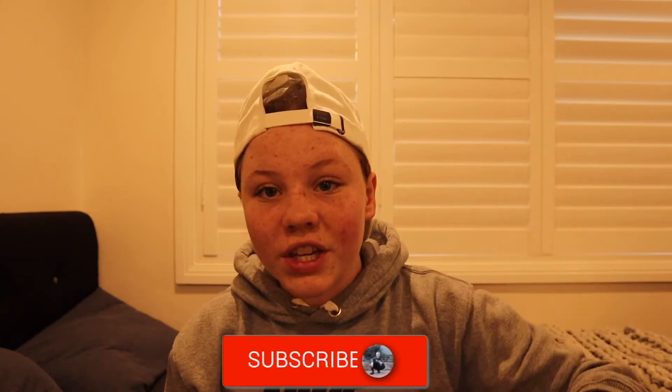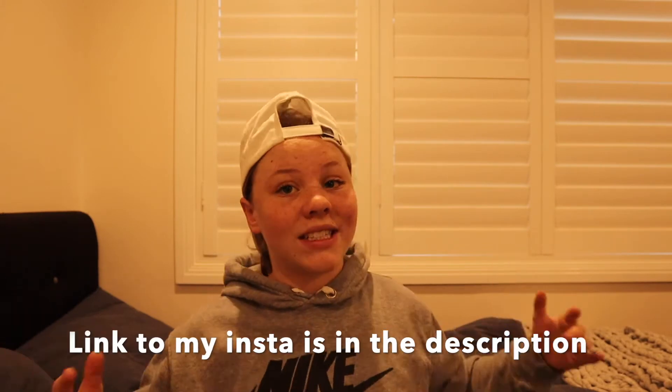So if you do want to enter this giveaway, all you got to do — there are four steps. One, you have to be subscribed to this channel. Two, with post notifications on. Three, you have to go follow me on my Instagram. And lucky last, four, you have to like my most recent post on Instagram and you'll be entered into the giveaway.